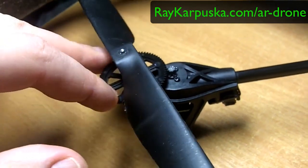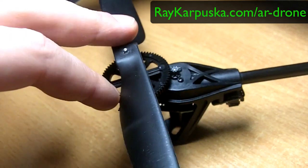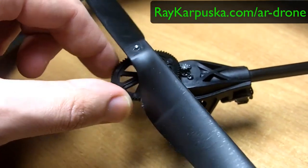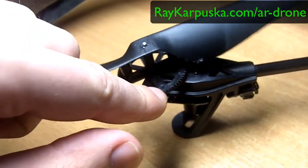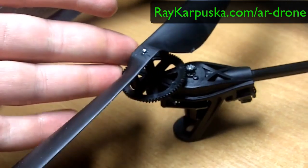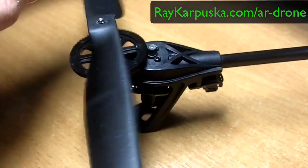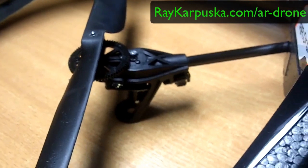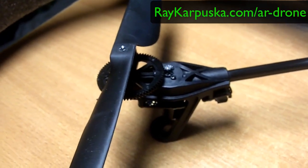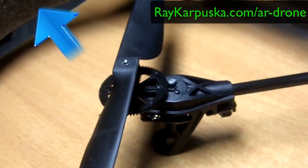I didn't order the plastic one at about seven euros — I ordered the metal one. I also ordered a new gear, and it comes in a package of four. I'll do a review on that. Here's the crash video. If you want updates when the review is released, just subscribe to my channel.